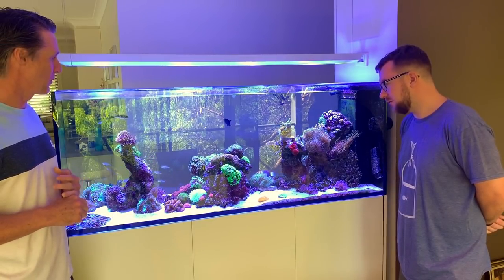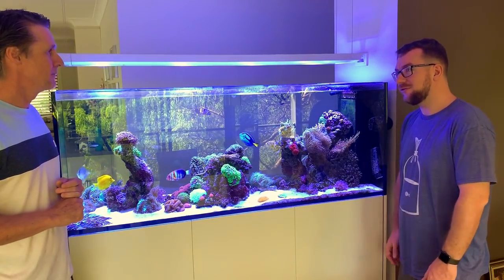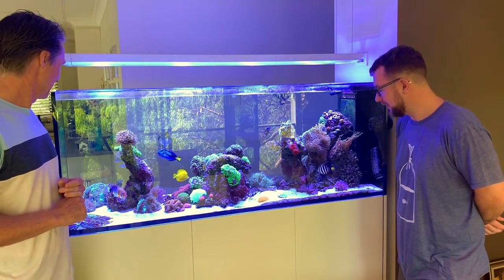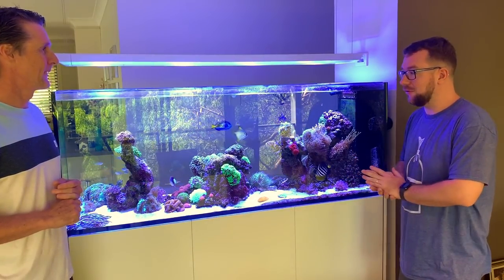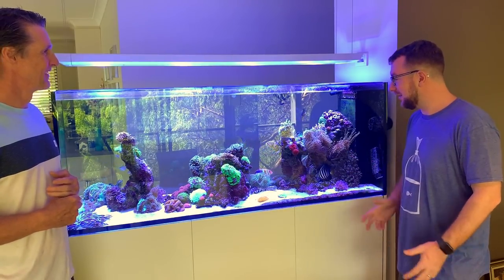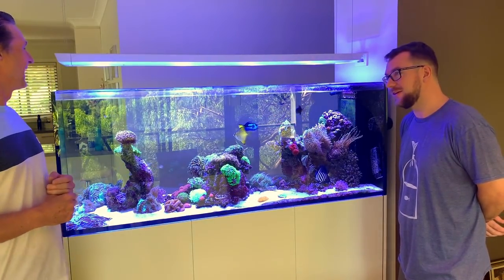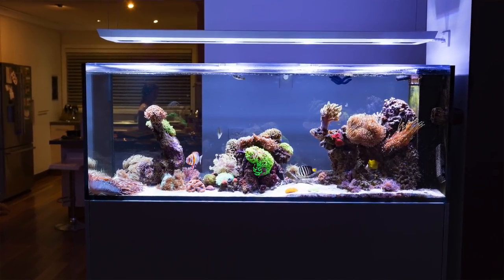Thank you very much for showing us the tank — I really appreciate it, and thanks for the hospitality as well. It's been an absolute pleasure to see a tank that we often think only exists in photoshopped brochures. If anything, they'll be photoshopping pictures of your tank into their next brochure — credit to you on such a technical and beautiful install. Cheers.